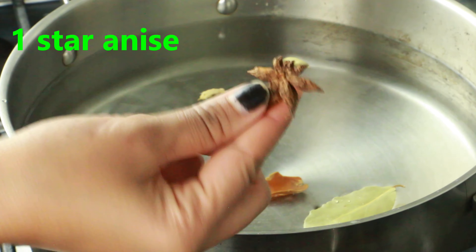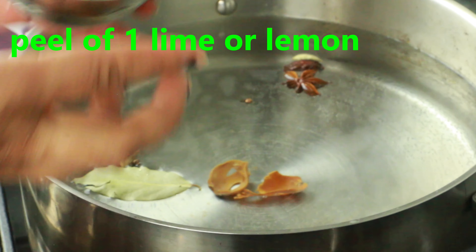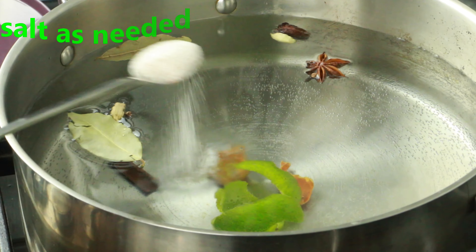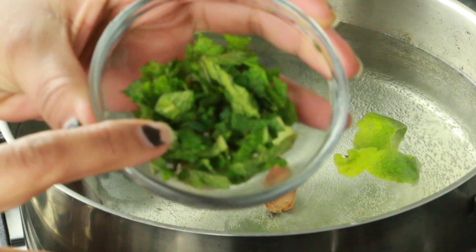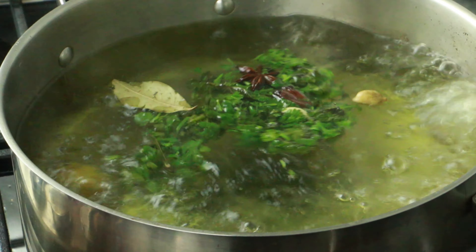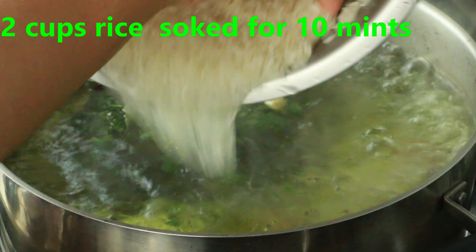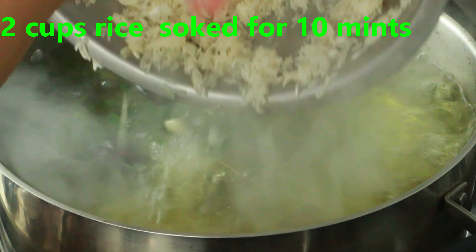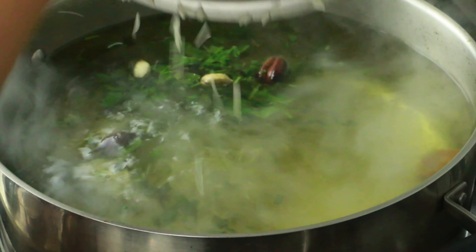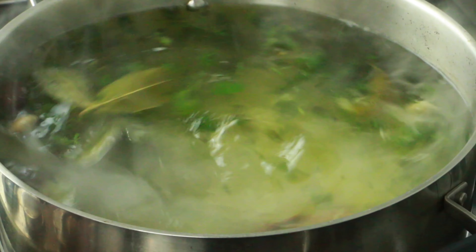Meanwhile, prepare spiced water for the rice. In a pot with five cups of water, add two bay leaves, one mace (javitri), two cardamom pods, two cloves, one black cardamom, one star anise, one inch cinnamon stick, peel of one lime or lemon (optional), salt as needed, two tablespoons mint leaves, and two tablespoons coriander leaves. Bring it to a nice boil.